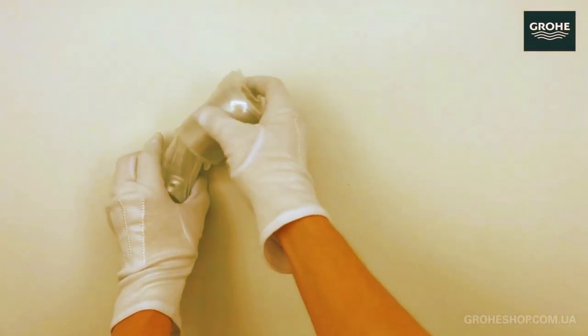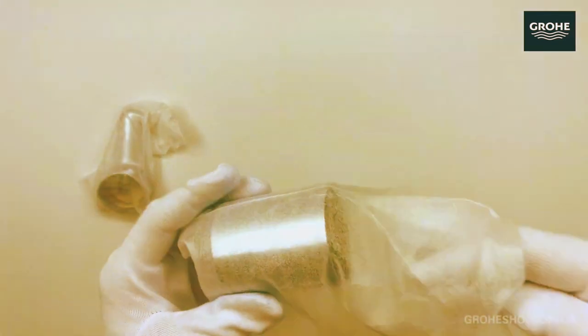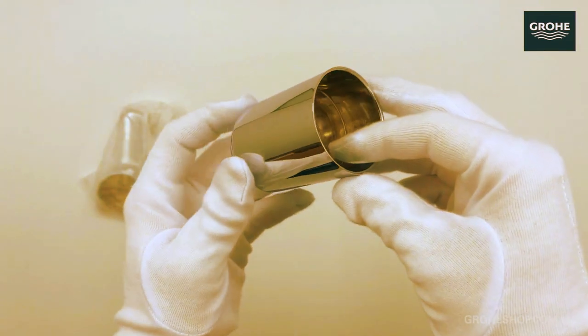Thanks to the sparkling and hard-wearing Grohe Starlight Chrome finish, this bath mixer will stay looking immaculate for years to come.